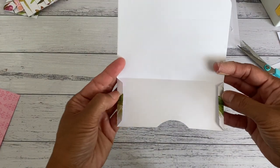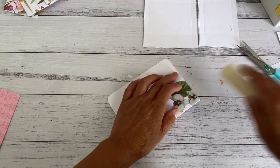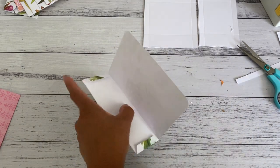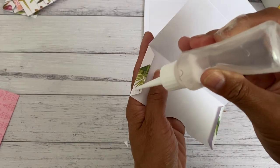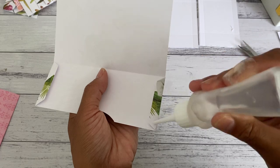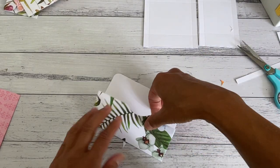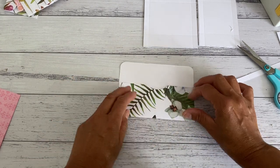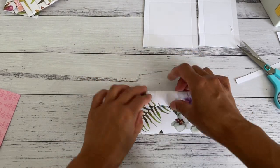Now you've got your flaps on the inside, folded over. We're just going to adhere it to create the envelope using your preferred adhesive. Glue that tab and this tab, bring it up and seal that off, then fold this over to create the closure for the envelope.